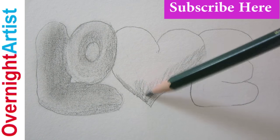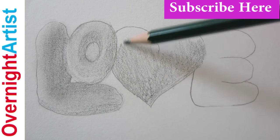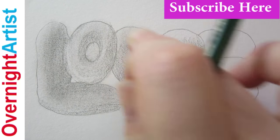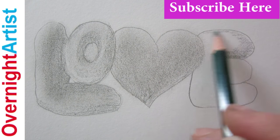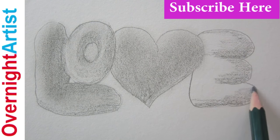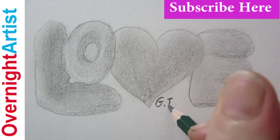If you want more information on how to draw all the bubble letters step by step, and also more details on how to shade with pencils, you're welcome to visit my Overnight Artist channel. You'll see the links to more videos at the end. This video is on my bubble letter playlist. On the list, you'll see many words like mom, dad, I love you, names, thank you — all this on my Overnight Artist channel.